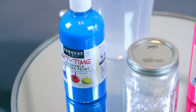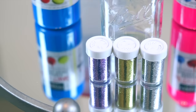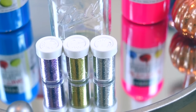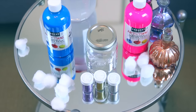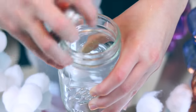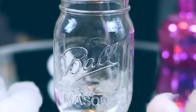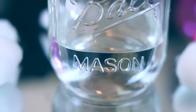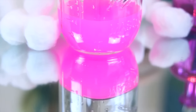Moving on to the DIY galaxy jar — I have to say this was pretty fun to make. What you will need is some tempera paint, some glitter, a jar, water, and cotton balls — that's like the most important thing. I started off by taking the lid off the jar and filling it up one third of the way with water. Then I added a couple drops of whatever color of paint. I would recommend getting two or three different colors. Then I shook the jar until it was all mixed together.